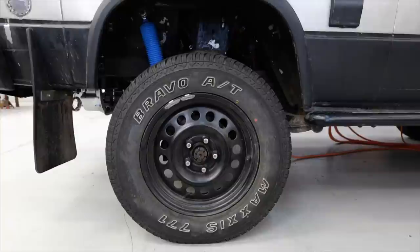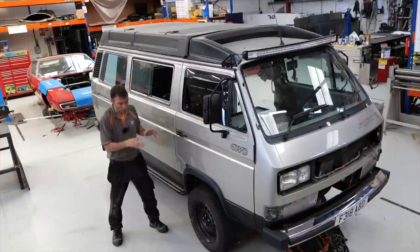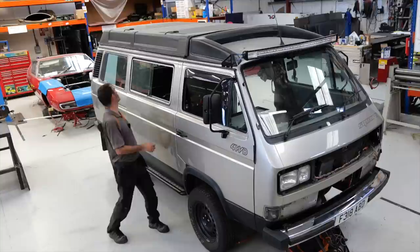We've got a suspension lift. There's an aftermarket kit on here that raises the whole vehicle off the ground, gives it more ground clearance for off-roading. Believe it or not, this is on its lowest setting — it can go up about another three inches yet, which will give us not only more ground clearance but also the opportunity to put bigger wheels and tyres on. We're thinking of putting some BF Goodrich off-road tyres on as well later on.